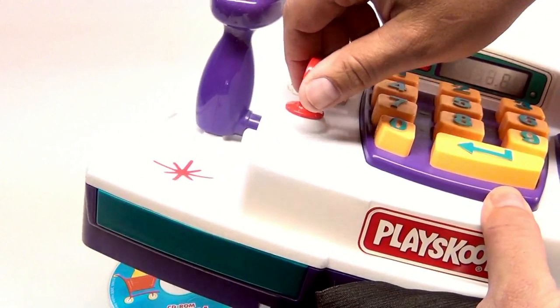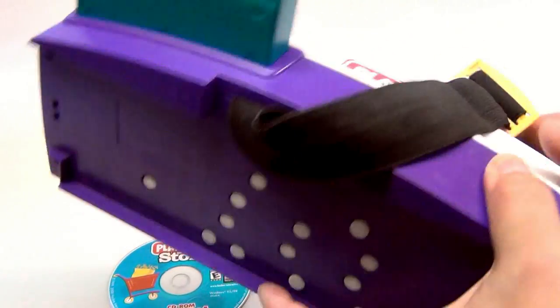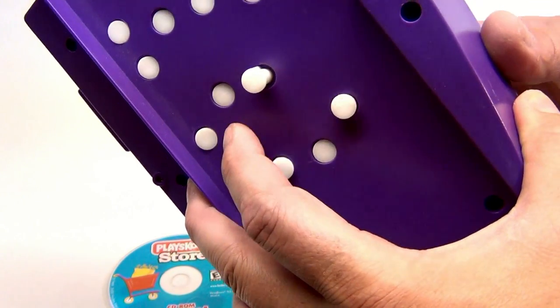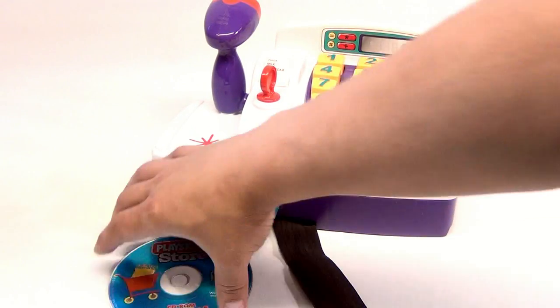Everything you do up here is mimicked down here. So when you press keys, it's hitting the keys on your keyboard, so you're actually working with the game that's on the computer screen based on what it's telling you to do and how to play it.